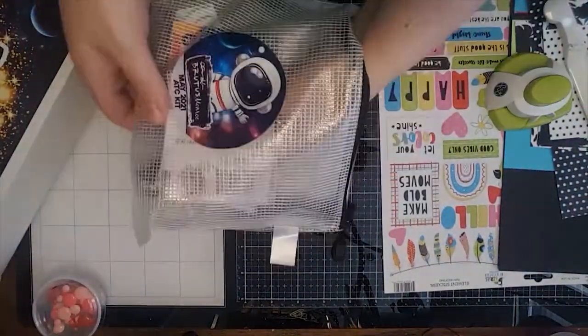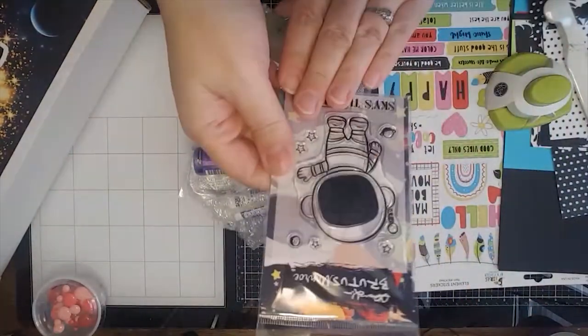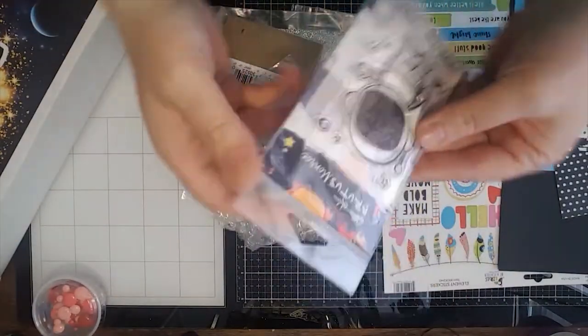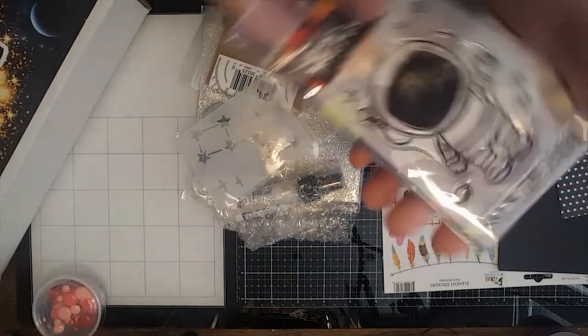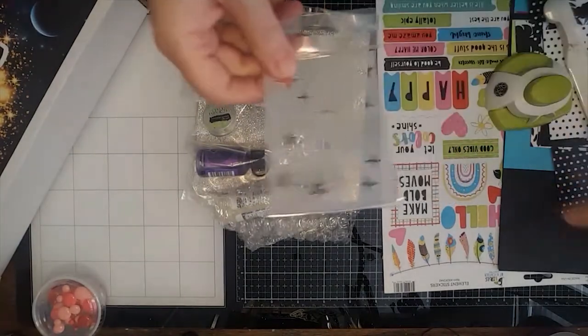This ATC kit has just a ton in it — look at this great bag, I love this. It's going to be perfect for storing so many of my crafty goodies. The stamp set is called Sky's the Limit, and I just think this is so cute. It also has this cute little constellation stencil.